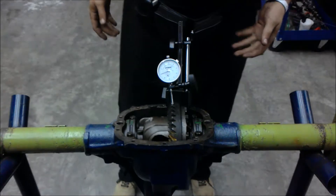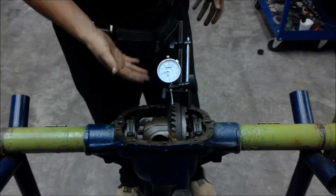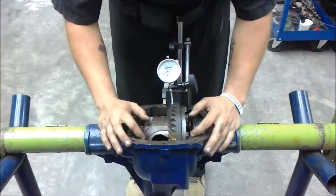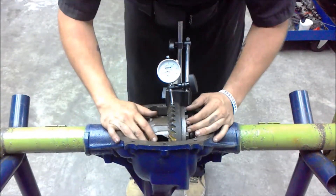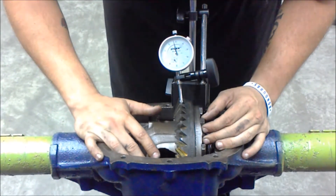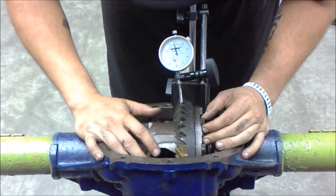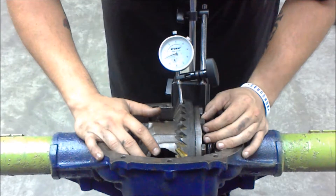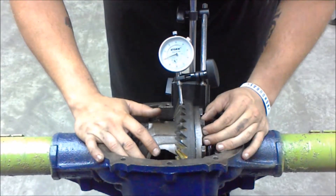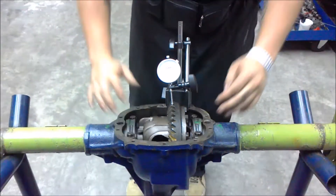So to measure the backlash, you have to set up your dial indicator, much like I have it here. The way to measure it is you grab the chunk and move it. This one has about 27 thousandths of an inch of movement, which means it is out of spec.